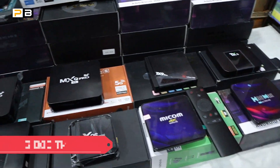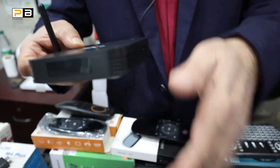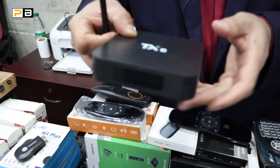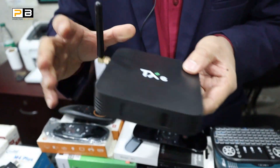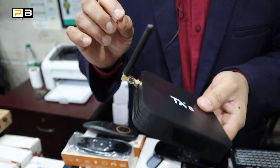The second one is the TX6. The TX3 series is very popular. It is also 4GB RAM and 8GB ROM. It also has network connectivity.